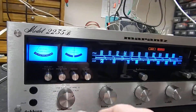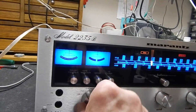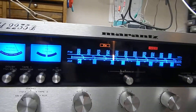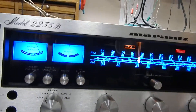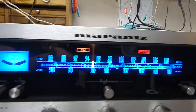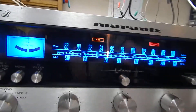Very nice operating. I'm going to switch it over to the tuner section FM. It has a good sound. We always operate these — we run them for about two to three hours to make sure there are no other issues down the road.